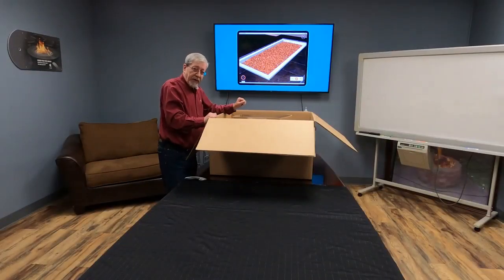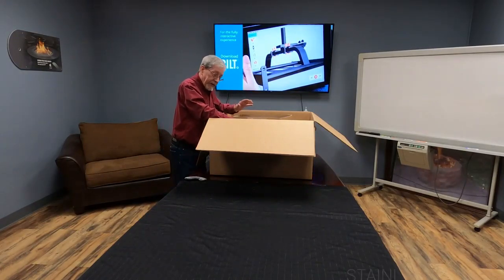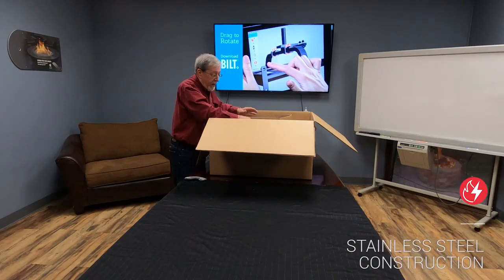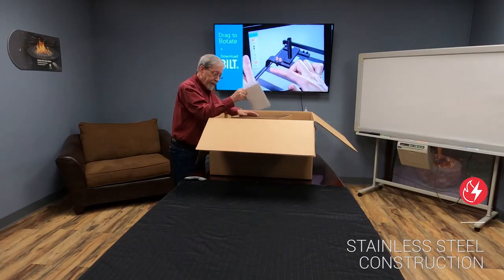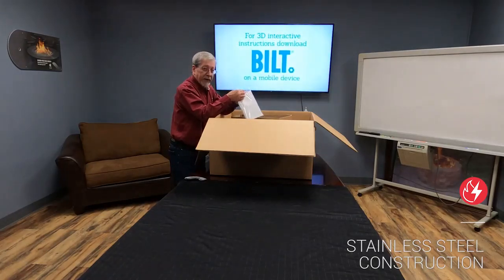First, upon opening the box, you're going to notice a few things in here. You can see the fire pit insert and the packaging that comes with it. But most importantly, we have the paperwork that comes with it — that is our operations manual.